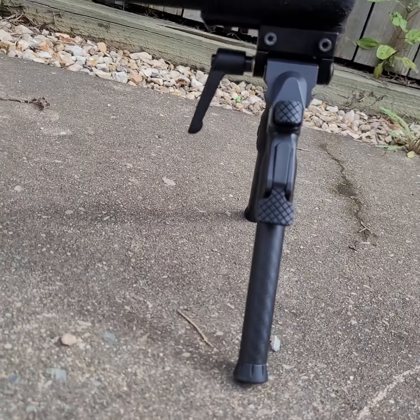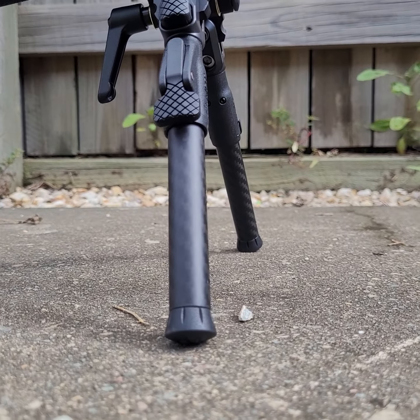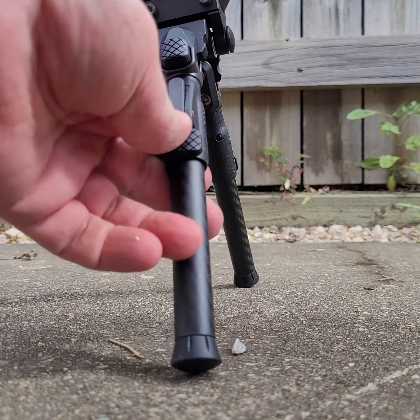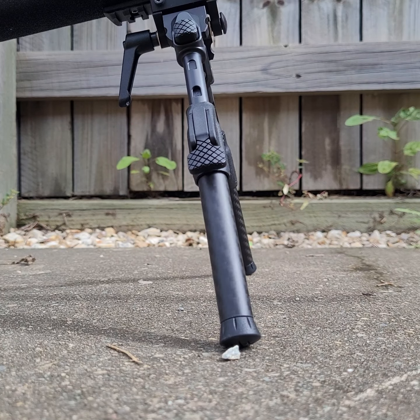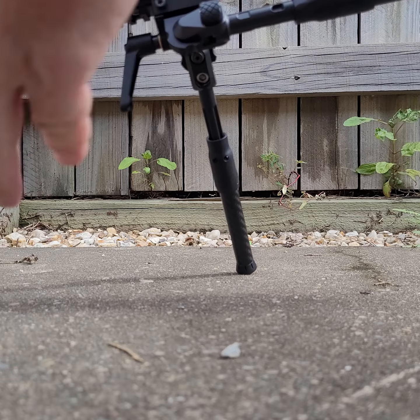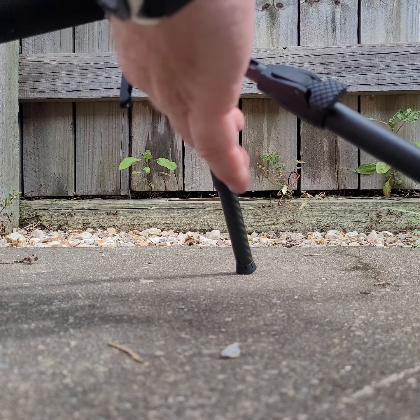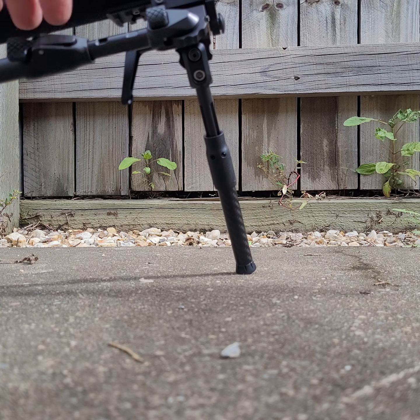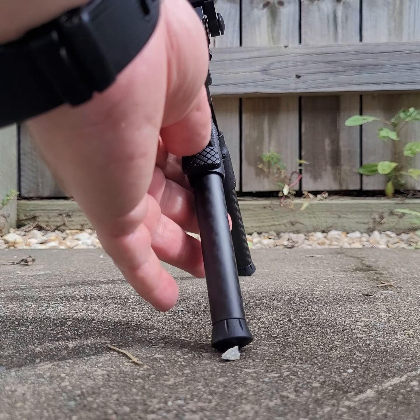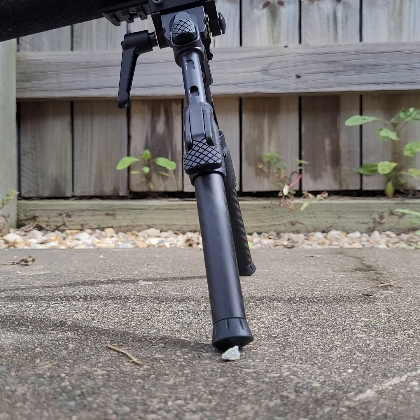It is super easy to deploy — just pull down on the legs. You can flip them all the way forward, get them at different angles, and you can flip them all the way back as well. It's actually super versatile. I think it's quite a good bipod.